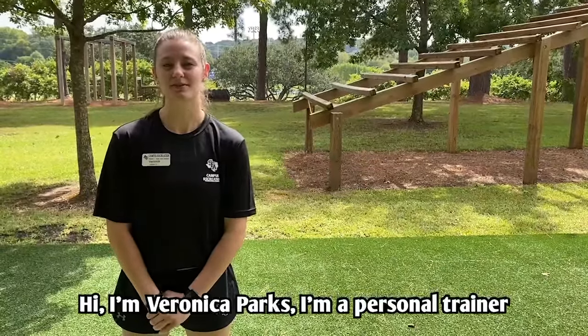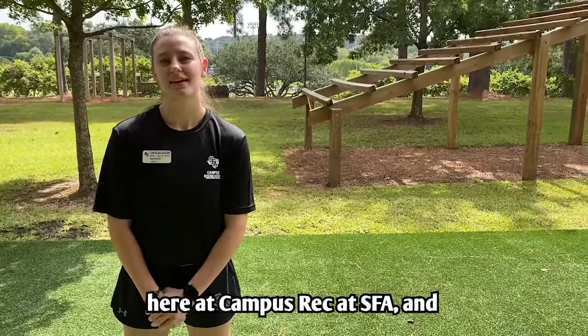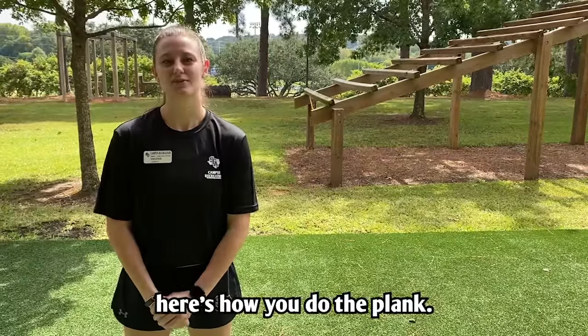Hi, I'm Veronica Parks. I'm a personal trainer here at Campus Rec at SFA, and here's how you do the plank.